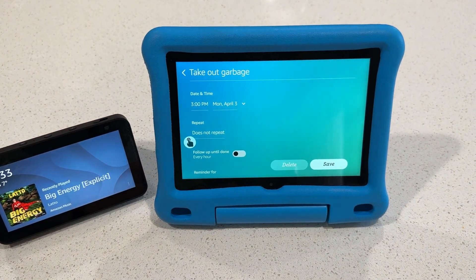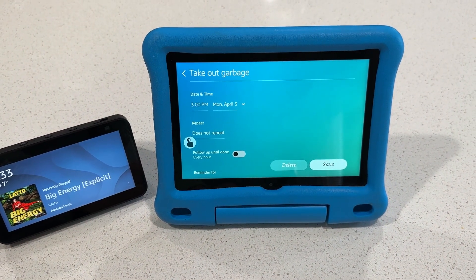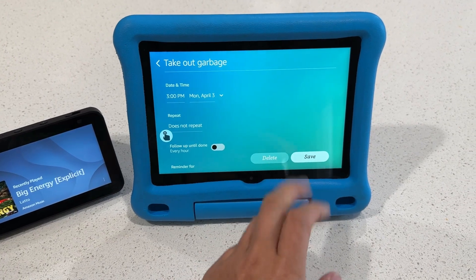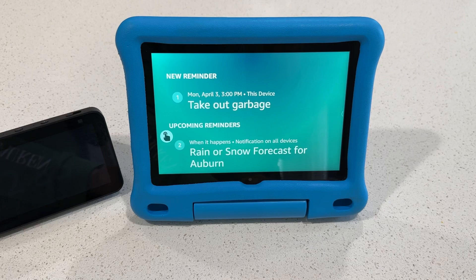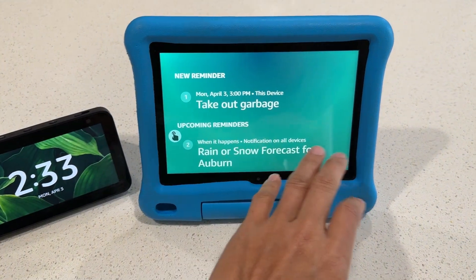By the way, you can now set monthly and yearly reminders. To try it, just say something like 'remind me to pay bills on the first of every month.' You can remind yourself to pay bills — you can do all kinds of things, which is nice.